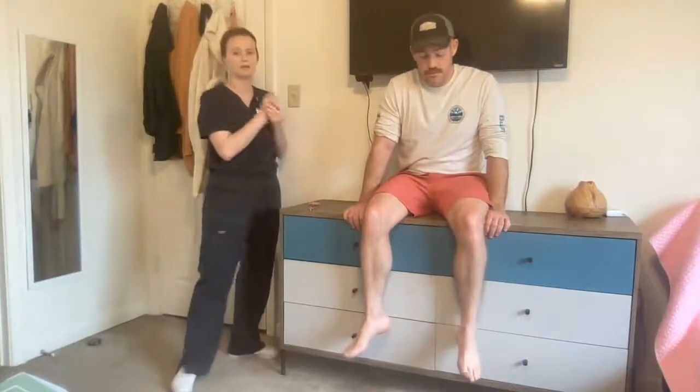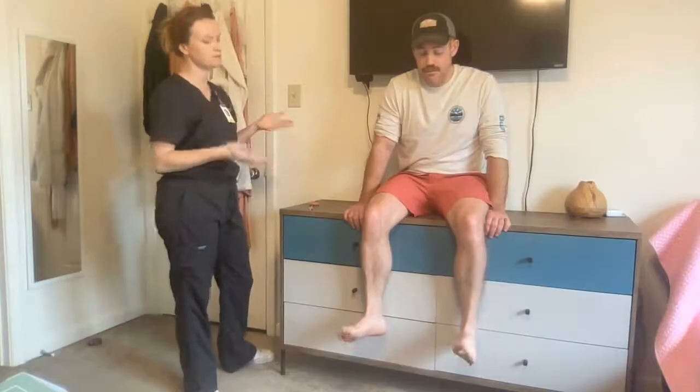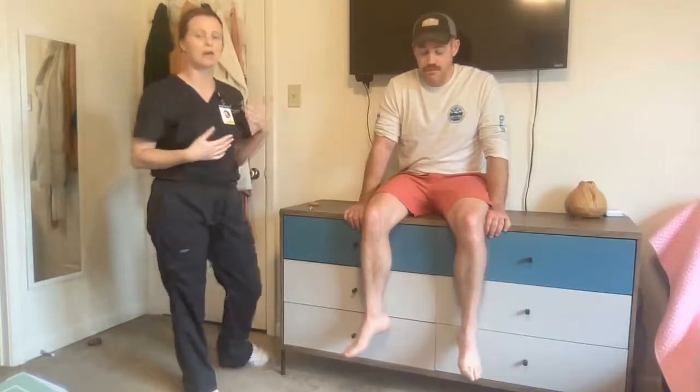To start off, I'm going to come up here. I'm going to hand hygiene. I'm going to ensure patient privacy, introduce myself to the patient, and verify the patient information. I'm next going to explain the procedure to the patient.